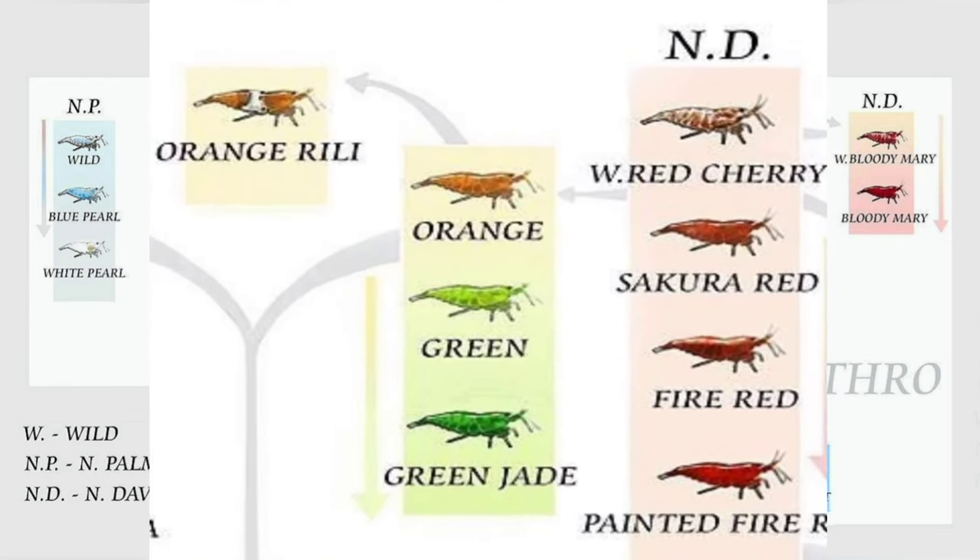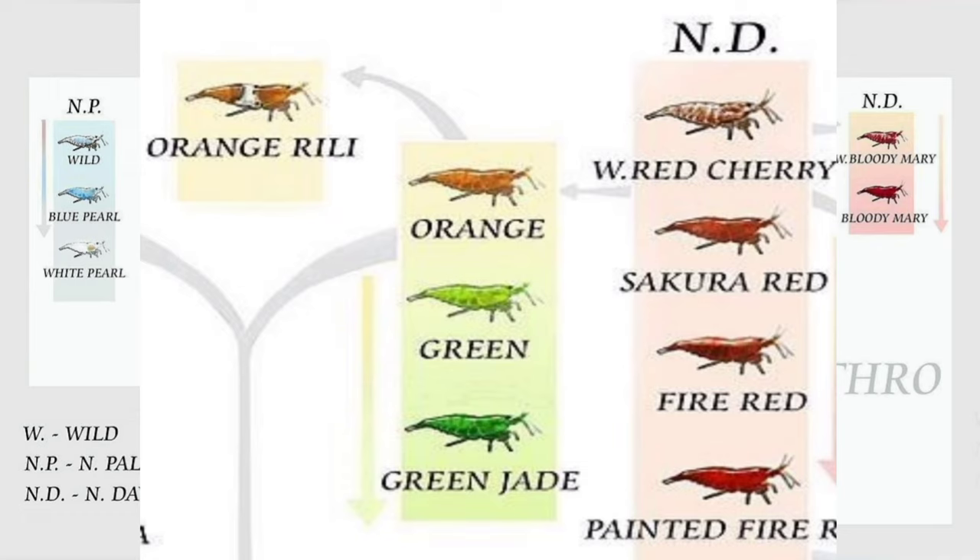On the right of the zoomed-in part we can see our wild red cherries, sakura reds, fire reds, and painted fire reds - basically your basic cherry shrimp. As you can see, the orange shrimp are an offshoot - a mutation of the red. That means one of the main things we're looking for are red shrimp. Another thing that's hard to tell with babies when they're still really little: the ones that end up being the best dark orange shrimp end up looking kind of red when they're little, so you've got to give those some time to grow up.